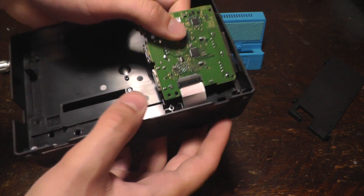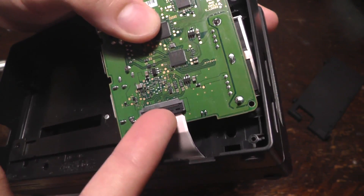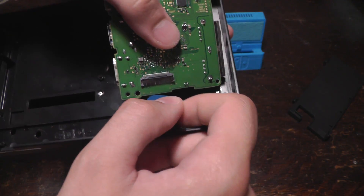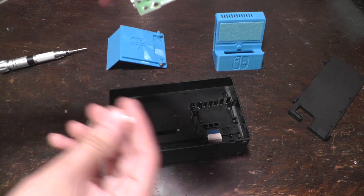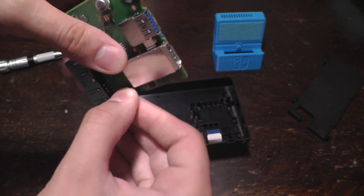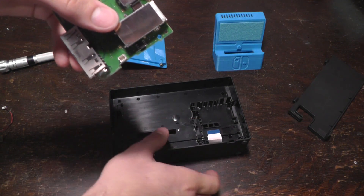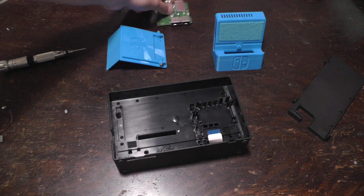Now it's easier to remove this ribbon cable here. To do this, you have to look at this black bar and pull it up with your fingernail, and then the ribbon cable comes free really easily. There's also another cable that plugs in right here, and it's really easy to get off — you just pull it out just like that. And that's coming from somewhere in there. Once you have the board, you can set that off to the side.